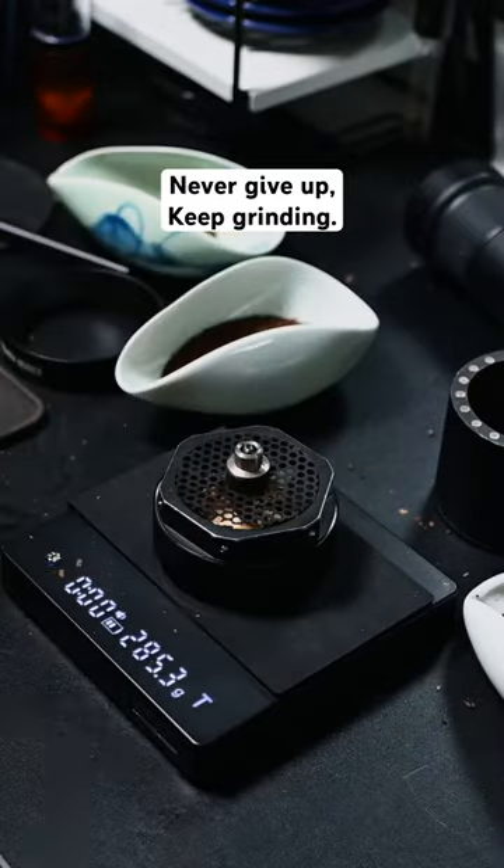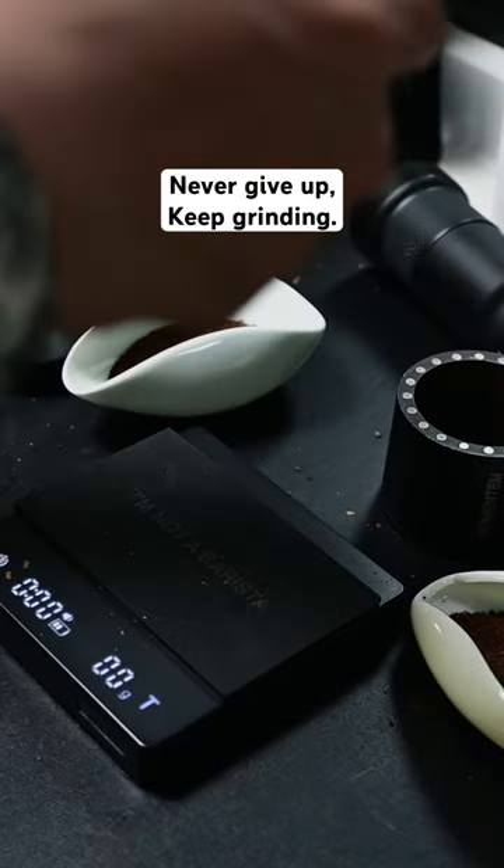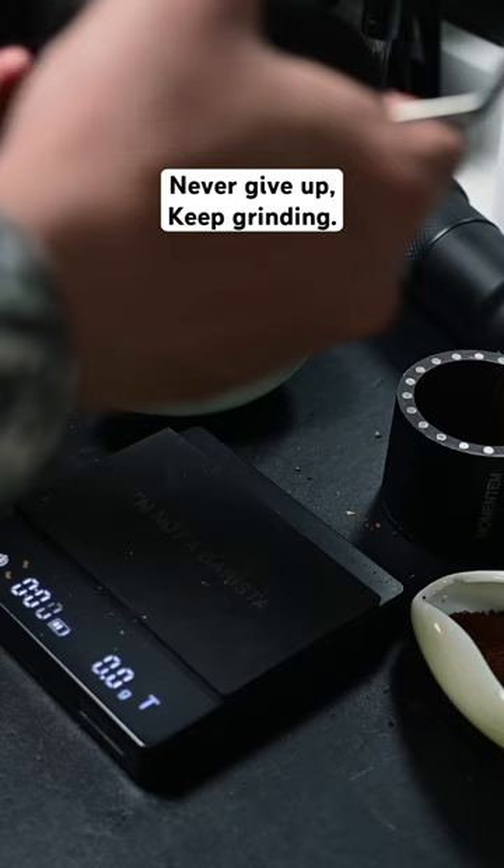All right, let's keep going. We experimented again with some freshly roasted Yunnan coffee beans and made some adjustments to the pre-breaker burr, making it finer than before.